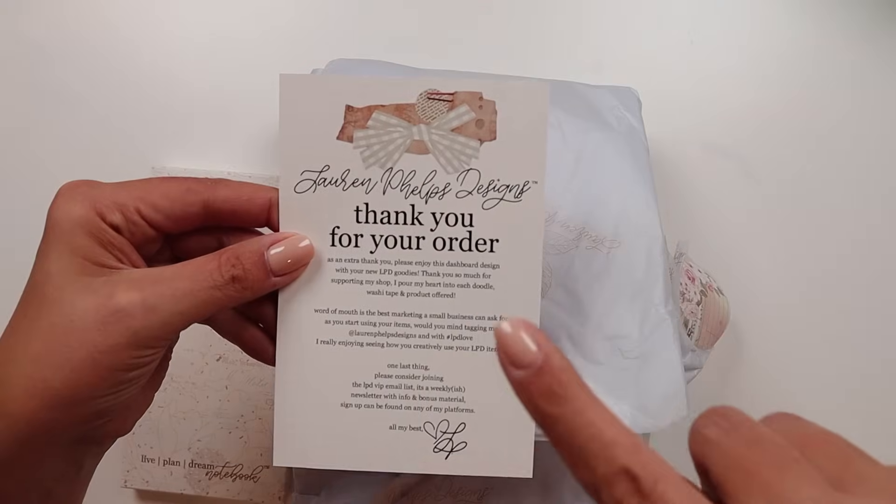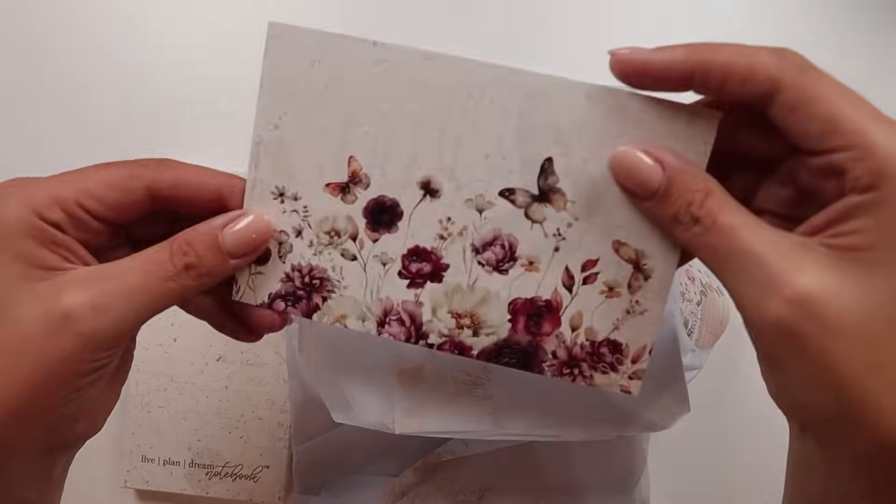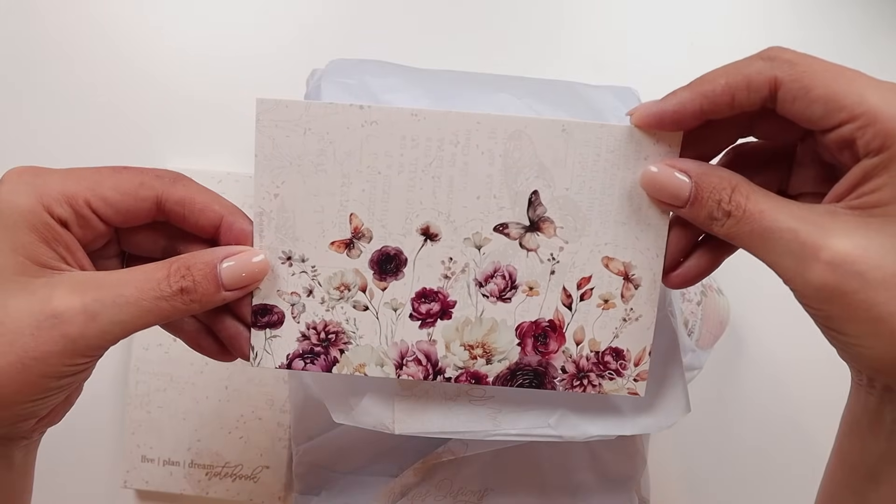When I ordered this one, they reached out and said they had a space on their PR team for this particular launch. So I now have two of them. This side is like a little dashboard, and I love this. I love the Lauren Phelps Designs aesthetic — it just makes me really happy.